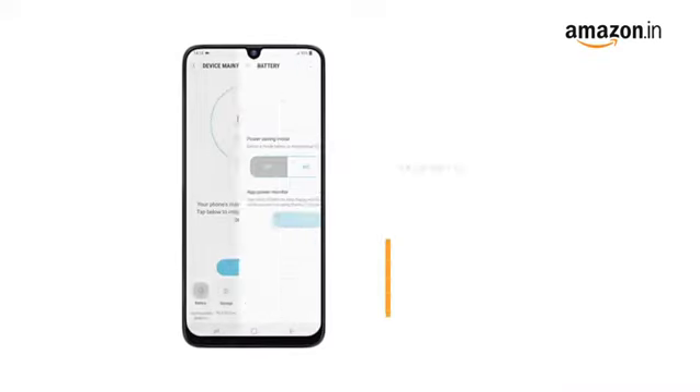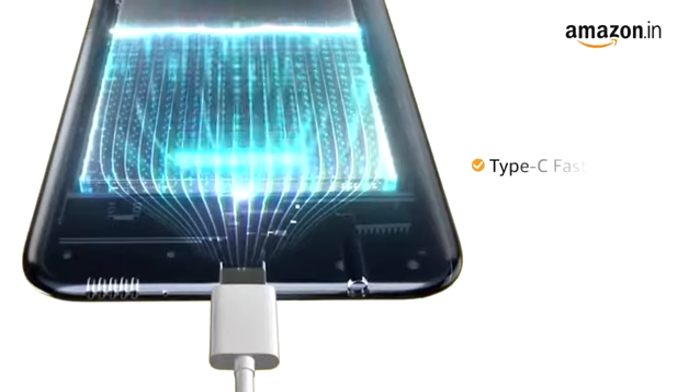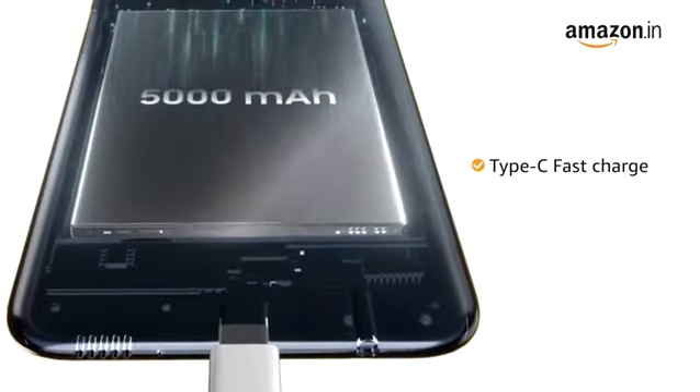This phone runs on a 5000mAh lithium-ion battery with Type-C fast charge that gives you three times faster charging.